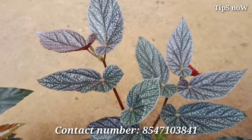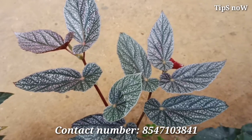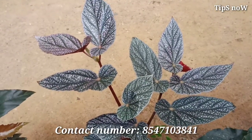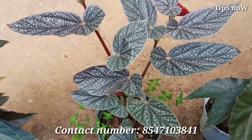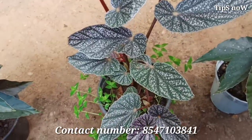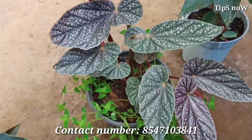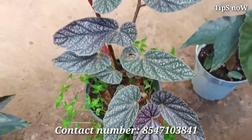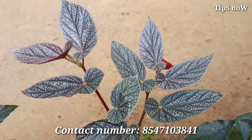This is a variety of pine begonias. In this pine begonia, there are flowers, and they also have a lot of flowers. When the plant comes, there are many varieties. The begonia varieties are the Rex, the Wax, and the Cane.